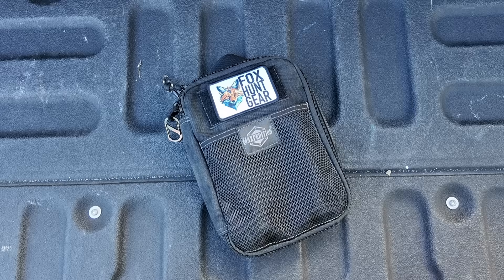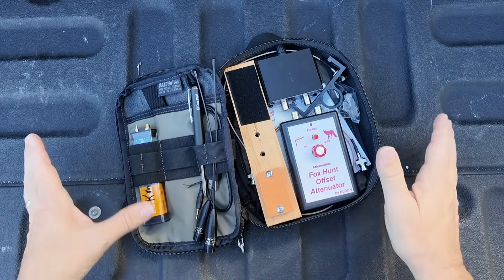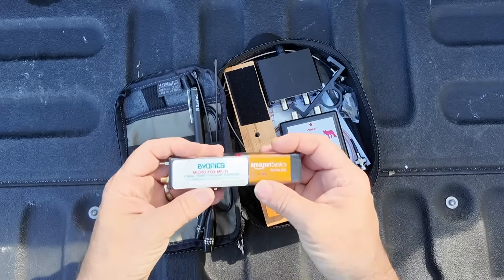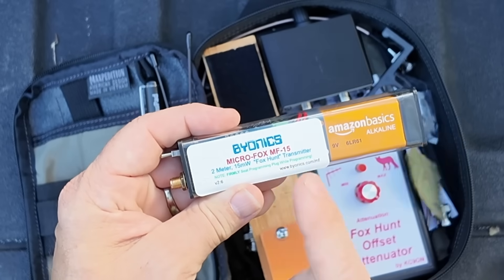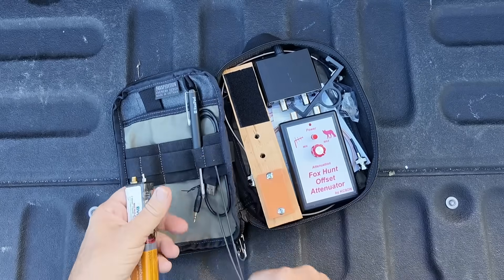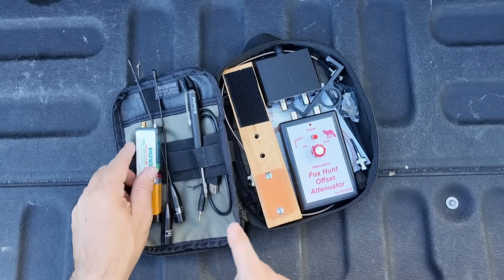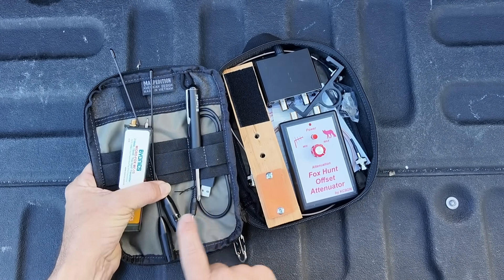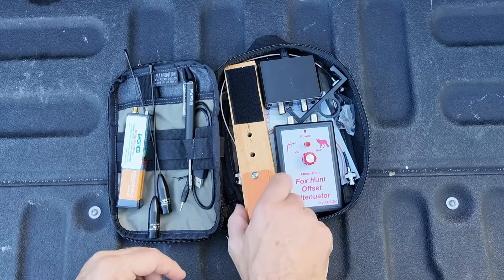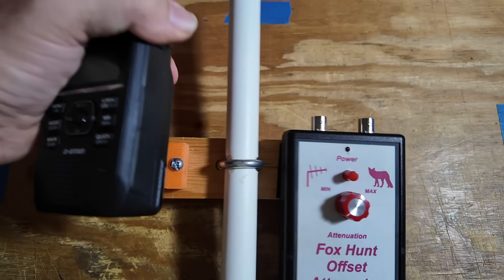Before we wrap up, let's take a look inside my fox hunt bag. I keep pretty much everything I need here, excluding the Elk log periodic antenna. We've got the fox itself — this is the Byonics MicroFox MF-15, which I believe is discontinued, but they've got others available. I keep a couple of antennas for the fox — same ones, but I keep two. I also keep the programming cable in here for the fox; we can plug it up and use a web browser to change the way the fox operates.